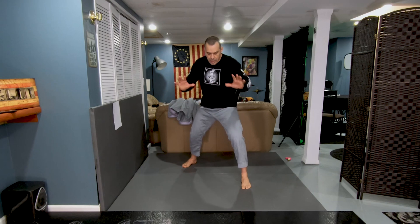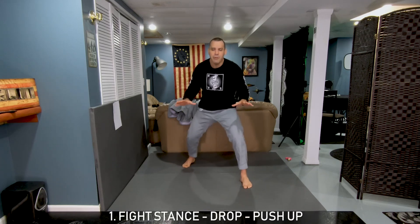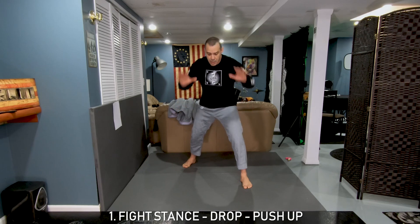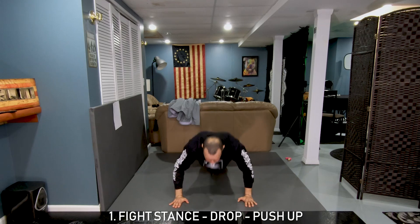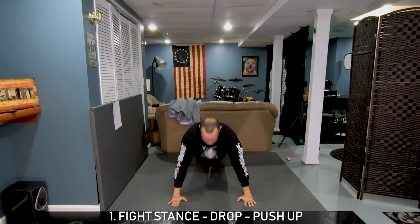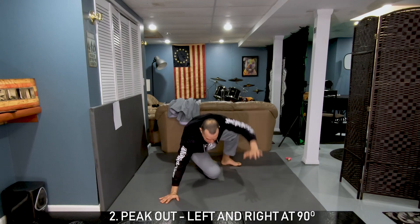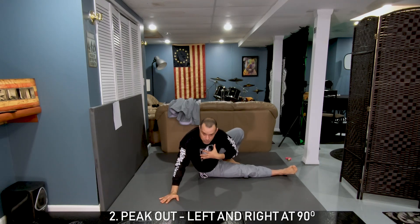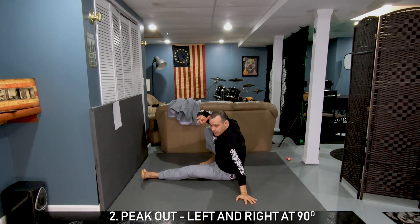Good fight stance. I'll break down one by one. From fight stance, drop — you don't need to drop yourself completely, put your hands on the ground first. Don't do a diving wrestling-type sprawl if you don't have the mat. So hands on the ground, go into the plank position and drop — one cheatable, one uncheatable push-up. Then from here go to your knees so you can do one pick-out.